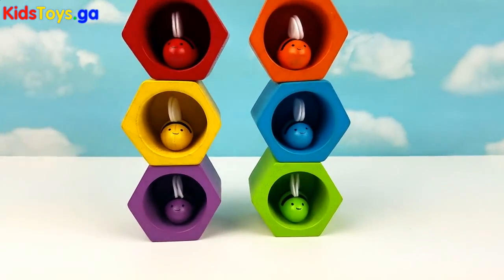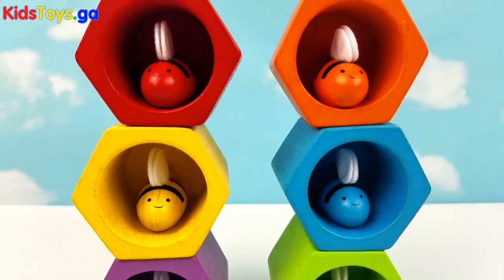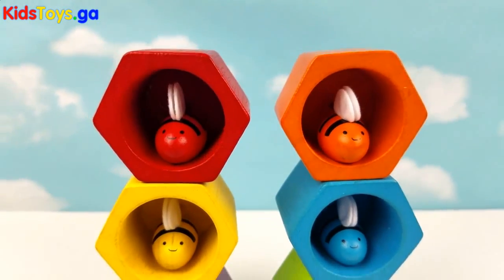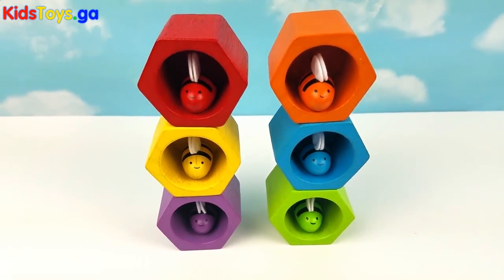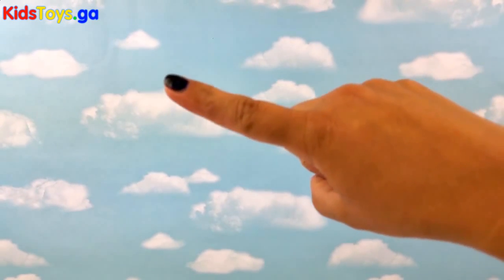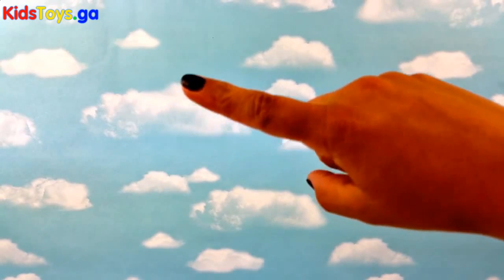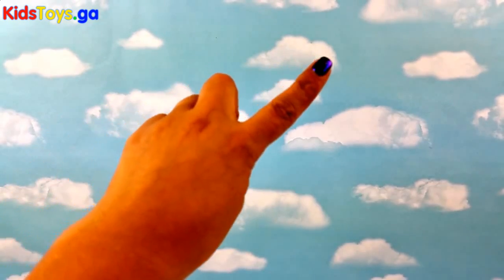Okay guys, that's it for this time. I hope you had as much fun as I did helping our friends the bees get back to their hives. Thank you! Bye! If you enjoy our videos and want to join our family, please hit the blue circle here and hit the red button to subscribe. If you want to watch more videos, click here for this video, or you can click here for this one or up here for this one. And I'll see you next time!